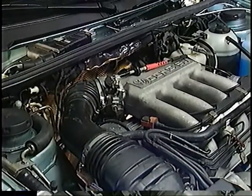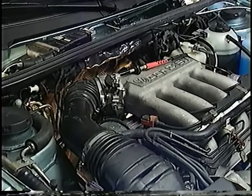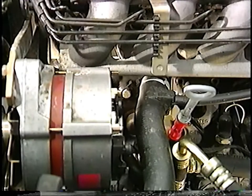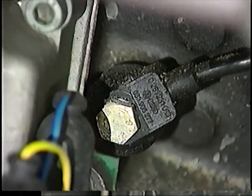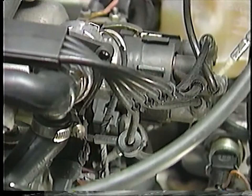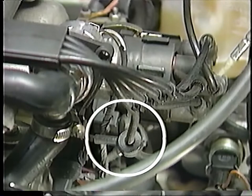Ignition timing is determined according to pre-programmed values in the CISE Motronic control unit, based on engine speed and engine load. The CISE Motronic system uses two knock sensors: one between cylinders number one and two, and the other between cylinders number three and four. The use of two knock sensors allows the slightest knocking noise to be detected. Since two knock sensors are used, an ignition reference sensor is needed to identify which cylinder is being fired. The sensor is attached to number four plug wire.